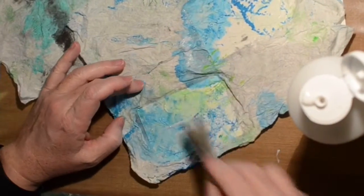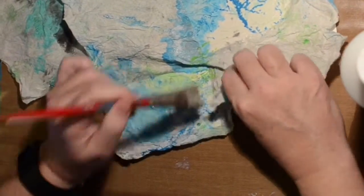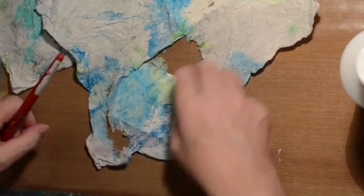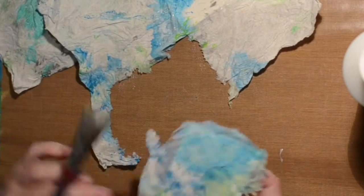This was inspired by another video I saw from another artist and I can't remember her name. If I remember, I will put a link in the description box below so you can go see hers. Hers are done with baby wipes that have paint on them.